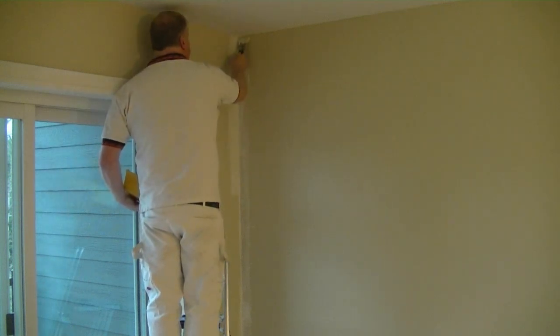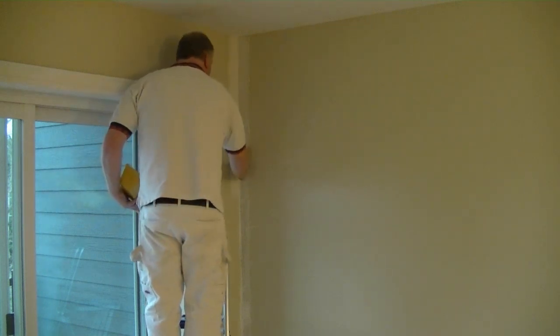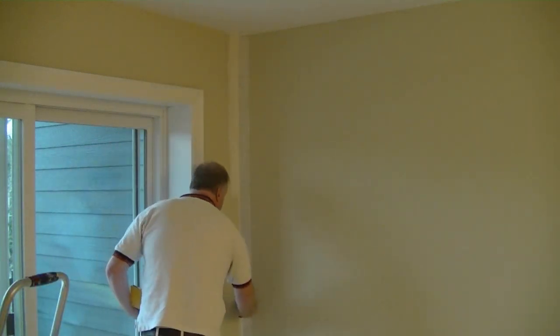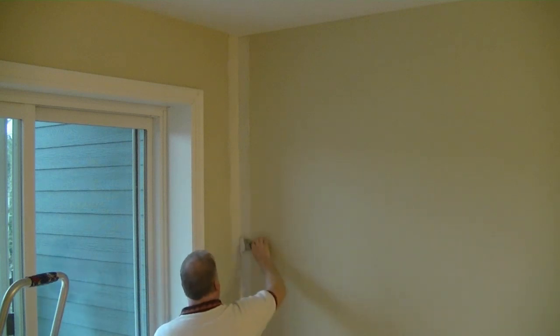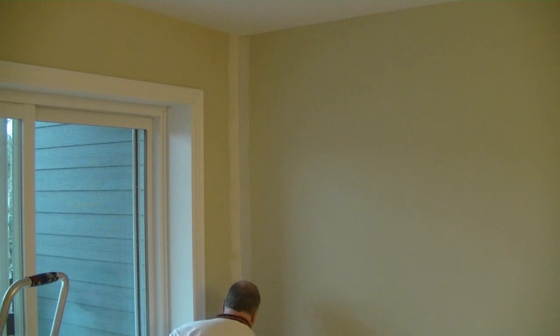We're just going to lay down a skim — about a sixteenth of an inch of compound, maybe not even that — just a coat about the width of the knife. And we're going to do the same on the other side. Work our way down the wall. Where that crack was, I'm going to lay a little bit more in there. And we just quickly get that applied to the wall and right into the corner.